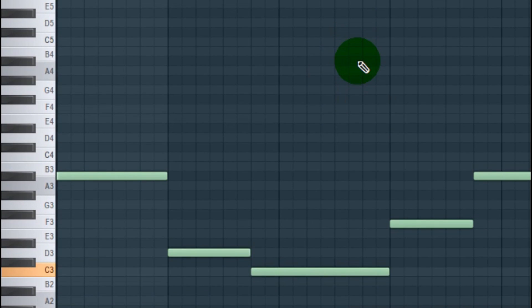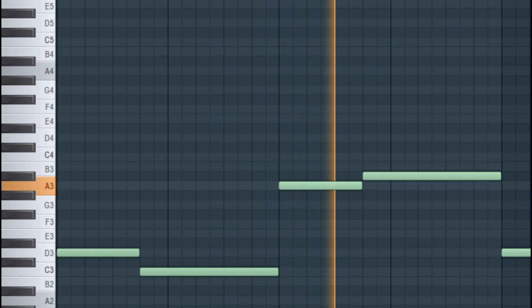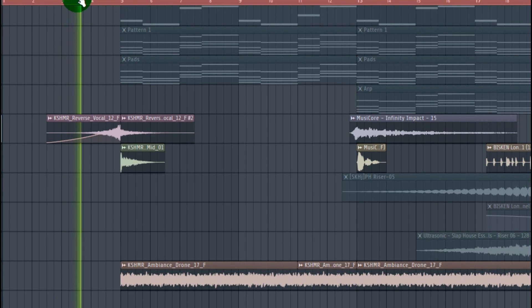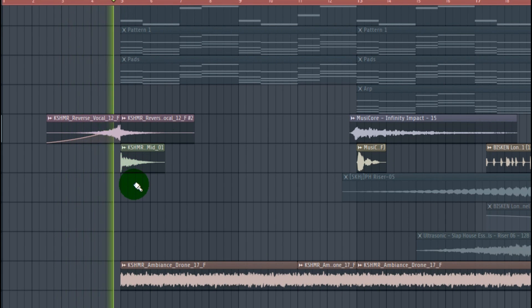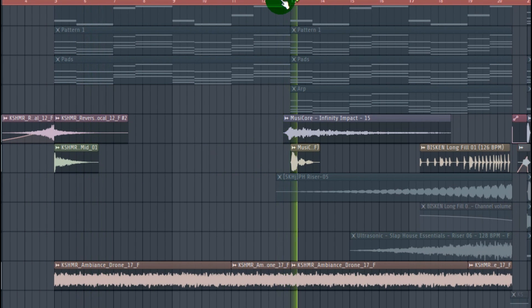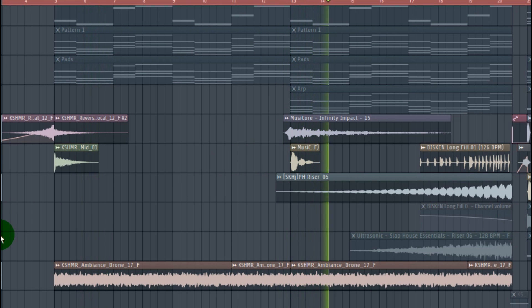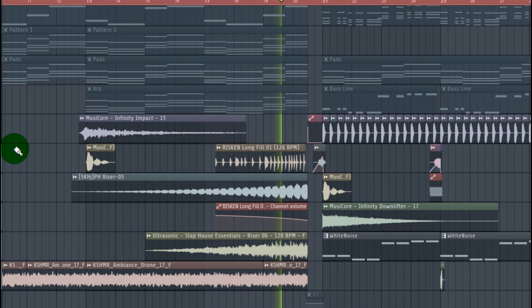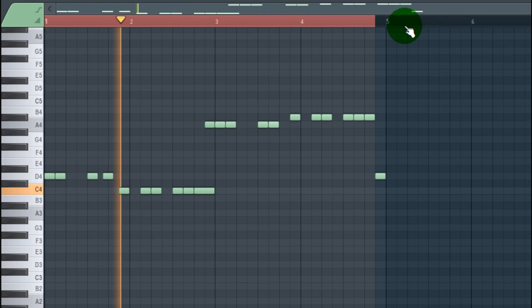Then make a reverse bass for it. Then add some FX.